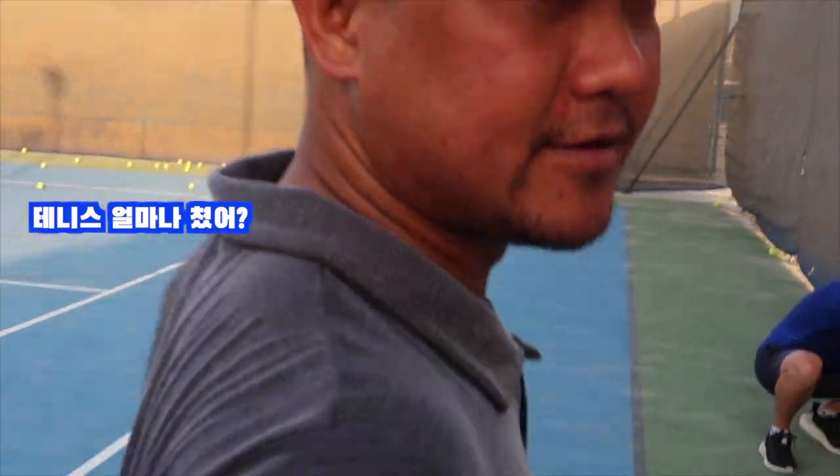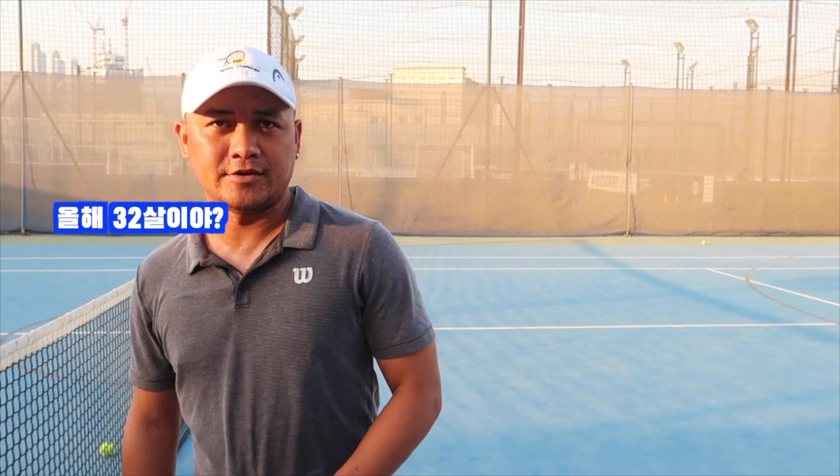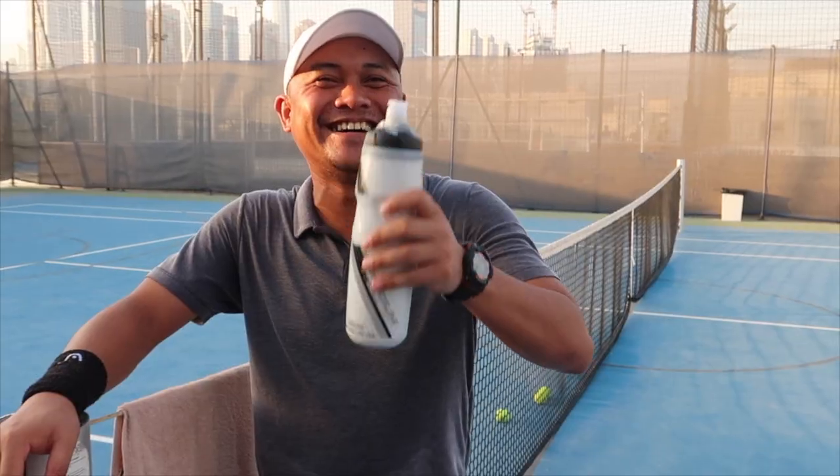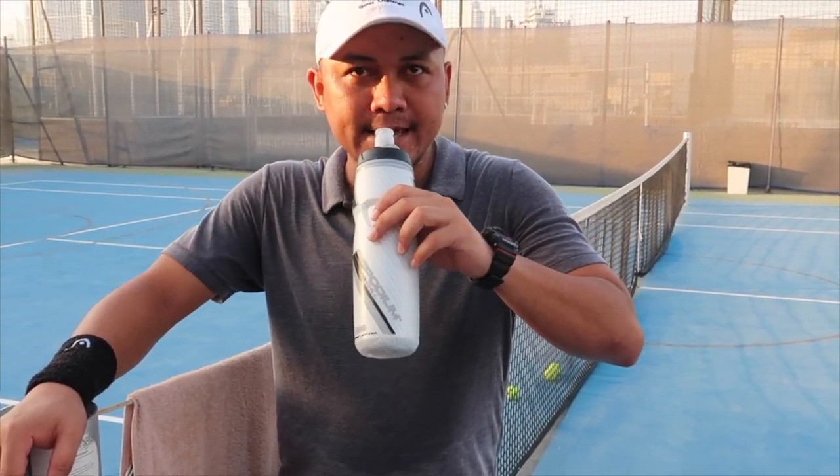John, how many years are you playing tennis? Me? How many years? Yes. I... 20 years. 20? More than 20 years? Yeah. So you are now 32 years old? 32, I'm 32 years old now. Really? Yeah. Among 32 years, you played 20 years. That's huge. Yeah, yeah.